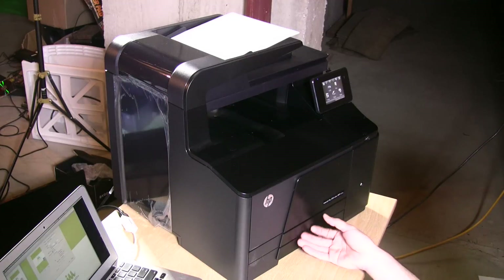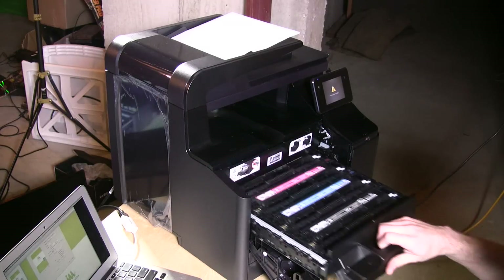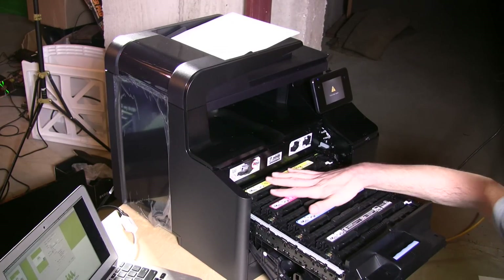I actually prefer color laser printers for office use because I don't print color all that often, but when I do I need it to be perfect and I need it to work when I need it. With inkjet printers they would often clog up because I didn't use them frequently, so laser is just a little more reliable. The toner cartridges on board aren't all that large — you only get about 1,800 pages per color cartridge, depending on coverage.